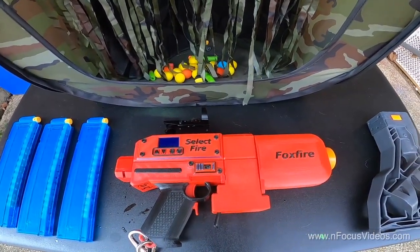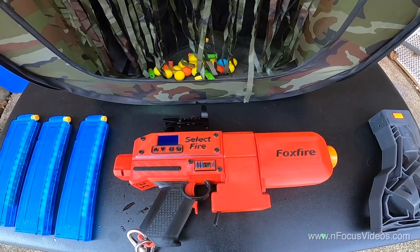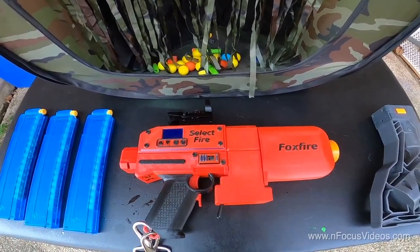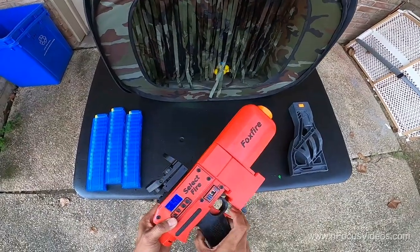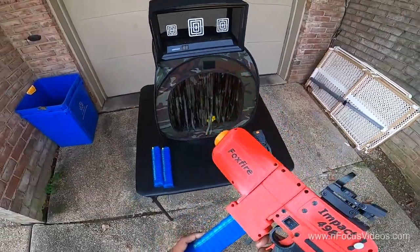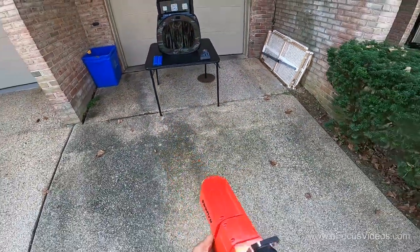This is coming in at about half the price of the FDL. I just wanted to do a quick firing demo to show you what this puppy can do. I have it switched over to semi-auto and we're just going to shoot a few rounds to see how it goes.